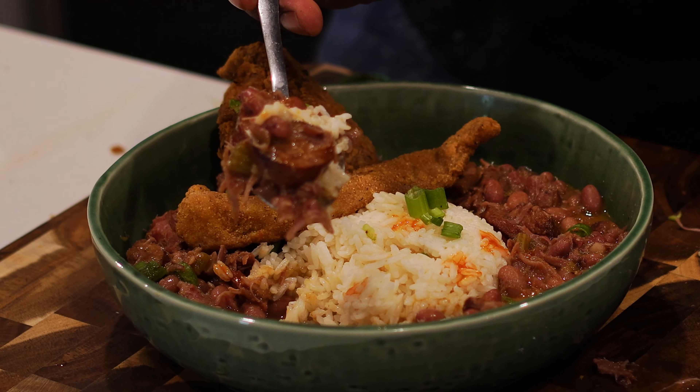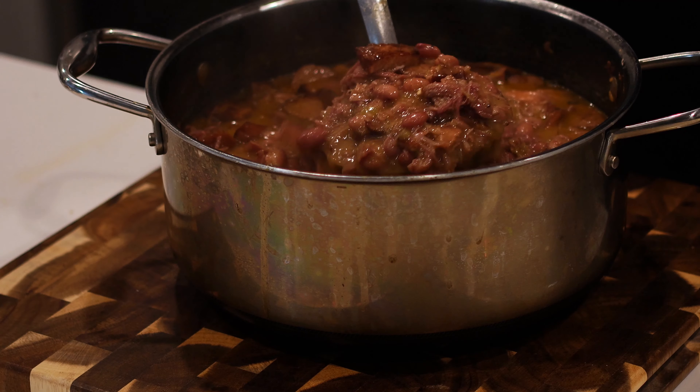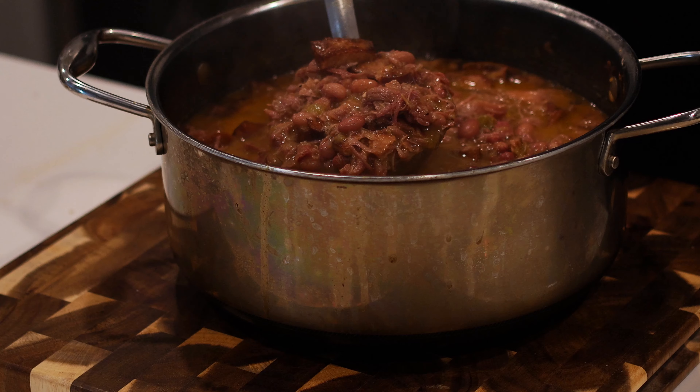We're making a good old southern classic: red beans and rice. It's full of Cajun Creole flavors that you're gonna love. It is actually super easy — I'm gonna make it real simple for you. All the ingredients will be in the description box below.